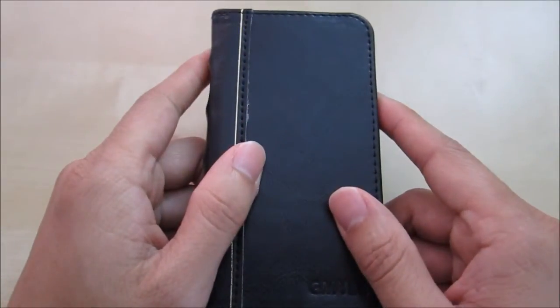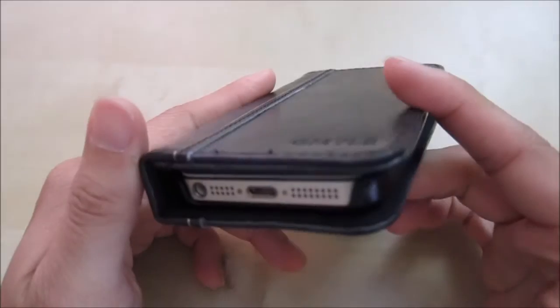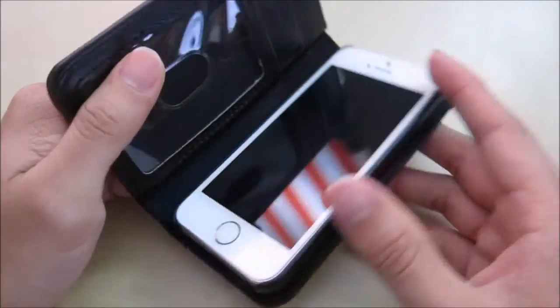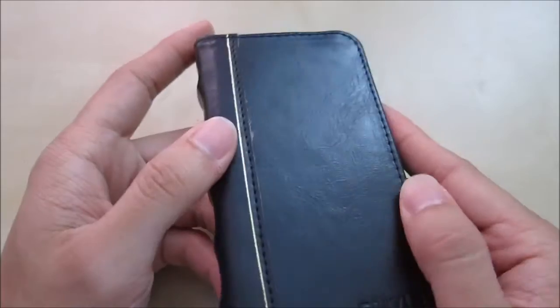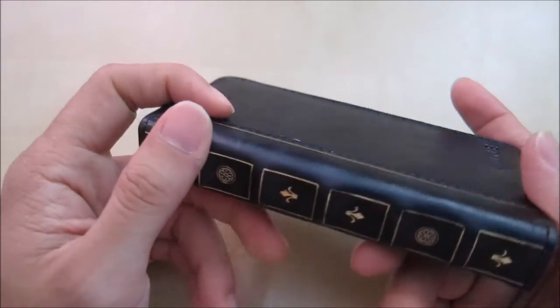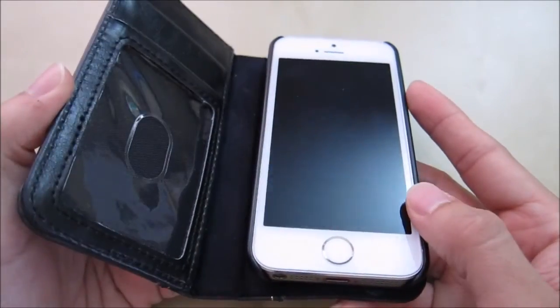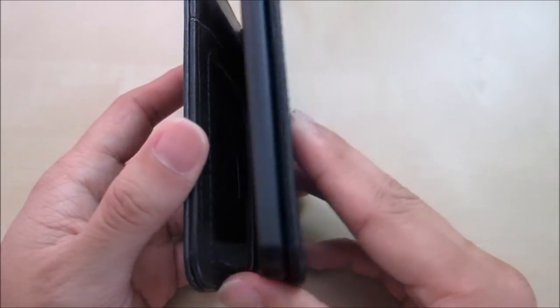So it really comes down to preference. For those who are looking for something stylish and cool, this might be something for them. For those who don't want the added bulk, this might not be so good. I hope this quick review gives you an idea of what this case feels and looks like in your hands. If you have any questions please let me know in the comments below, and as always stay tuned for future reviews. Thank you.